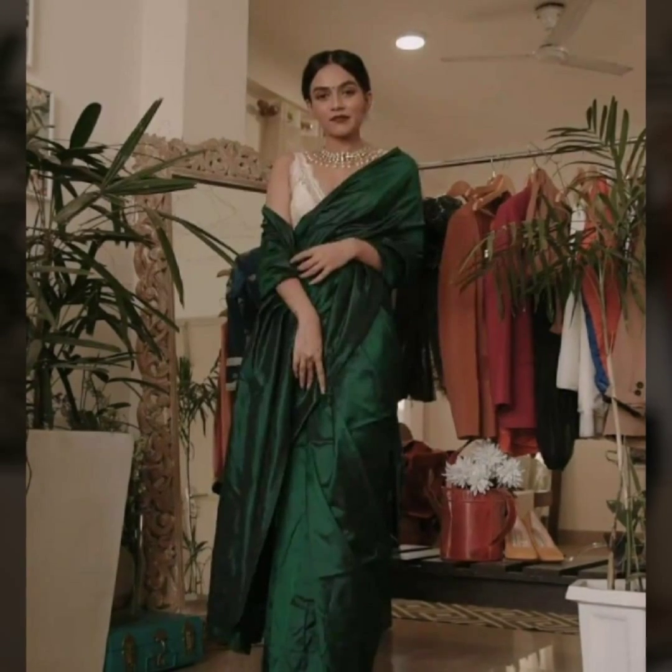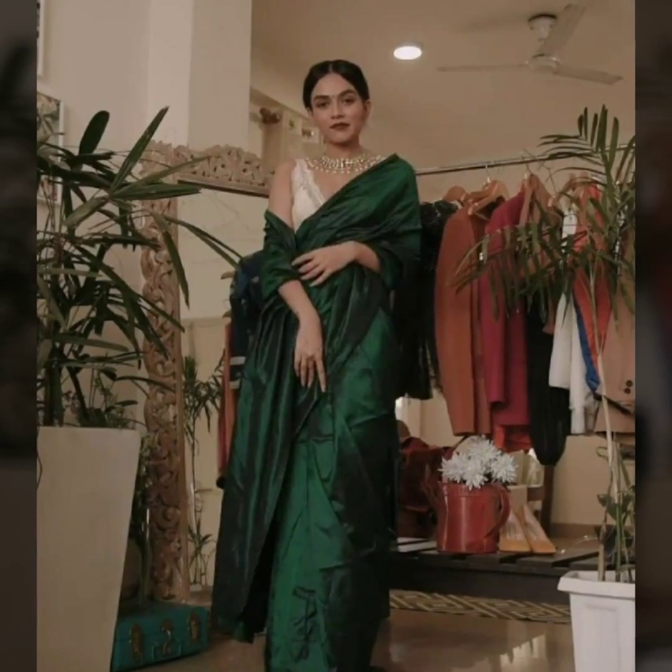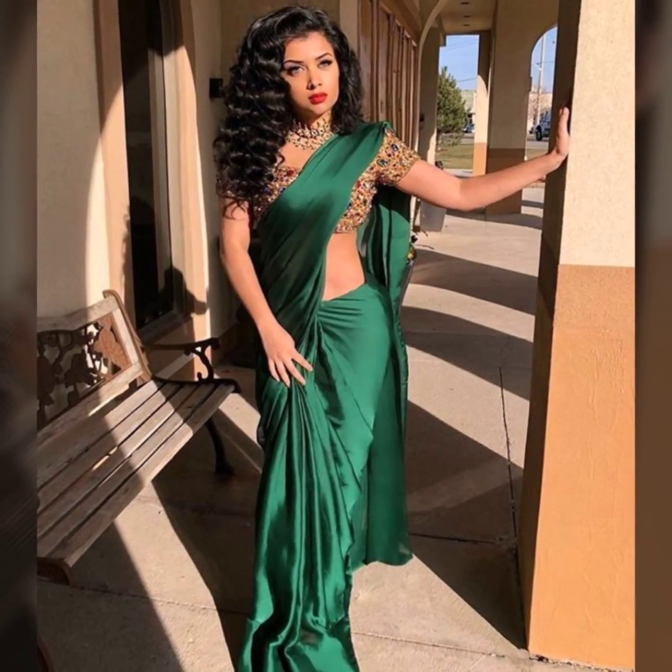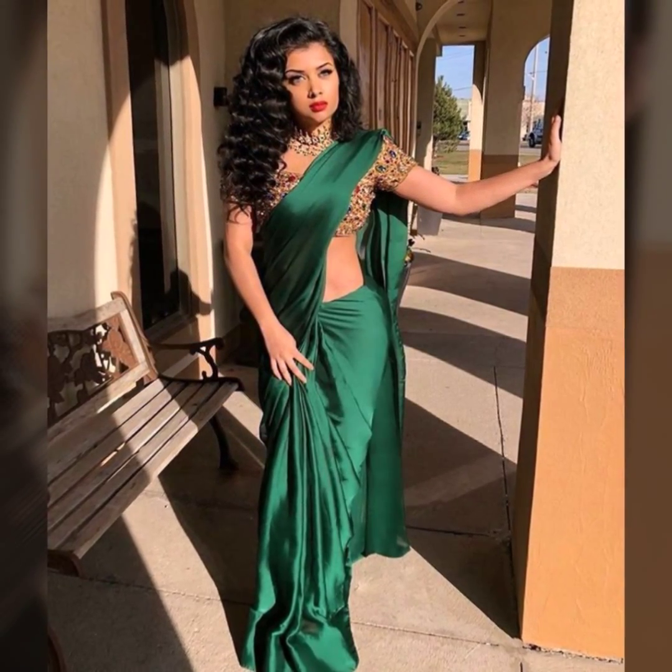If you have small occasions like a date night or dinner parties, you can pair with printed blouses with satin sarees. You can also try free blouses — it will be a very good look.